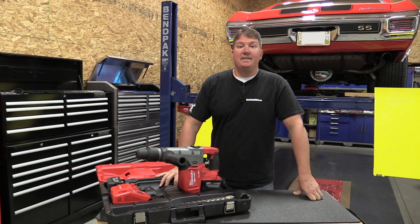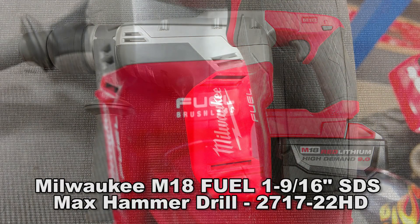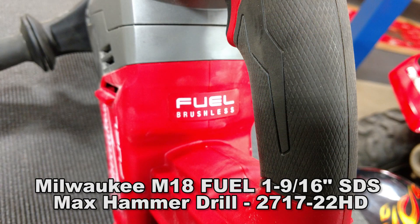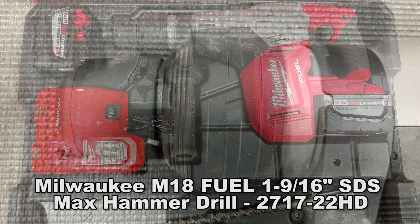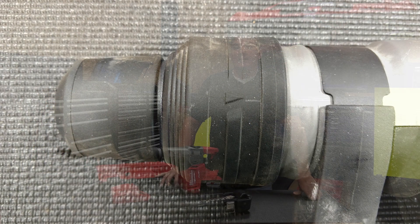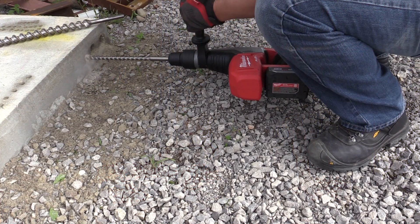Hey everyone, Brian from Workshop Addict. Let's take a look at Milwaukee's new M18 Fuel one and nine-sixteenths inch SDS Max rotary hammer. This came in a kit, model number 2717-22HD. Let's go over some quick specs, take a look at the rotary hammer, and then go over the whole thing in general.